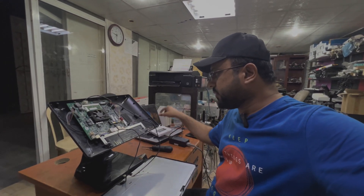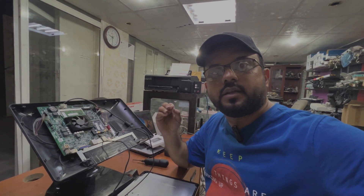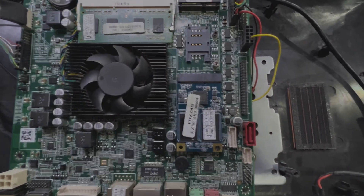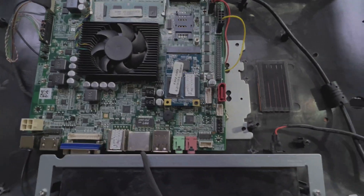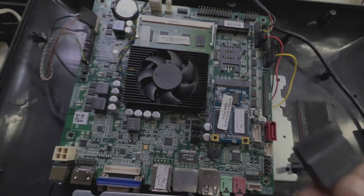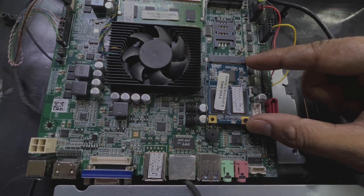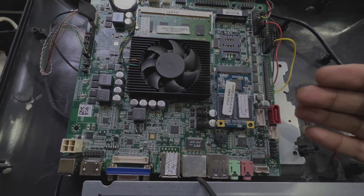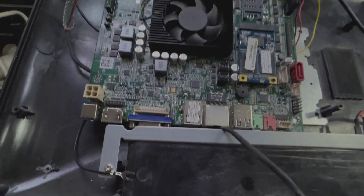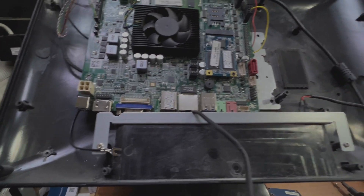I will show you — there is no connector to connect the hard disk. If I rotate my camera, you can see this is the main board and there is no place to connect a SATA cable. They provide an M.2 micro hard disk, but we want to upgrade the hard disk to increase the size. So what is the solution — how to add an SSD or any other hard disk in this computer?